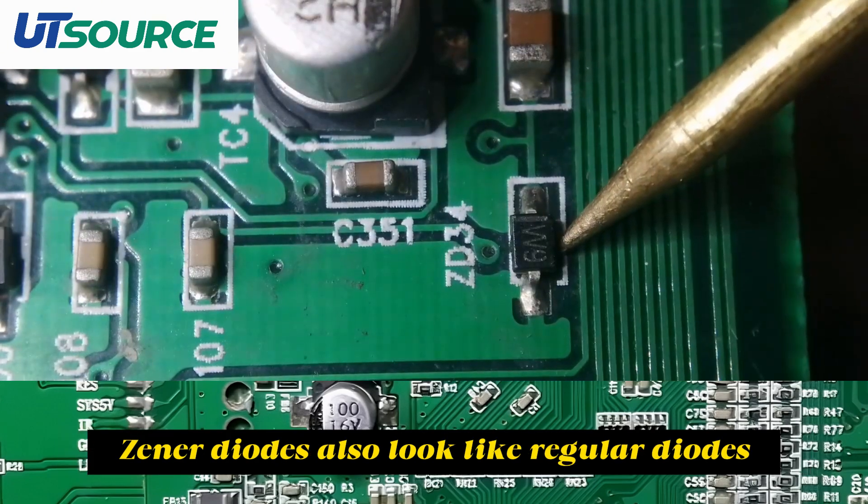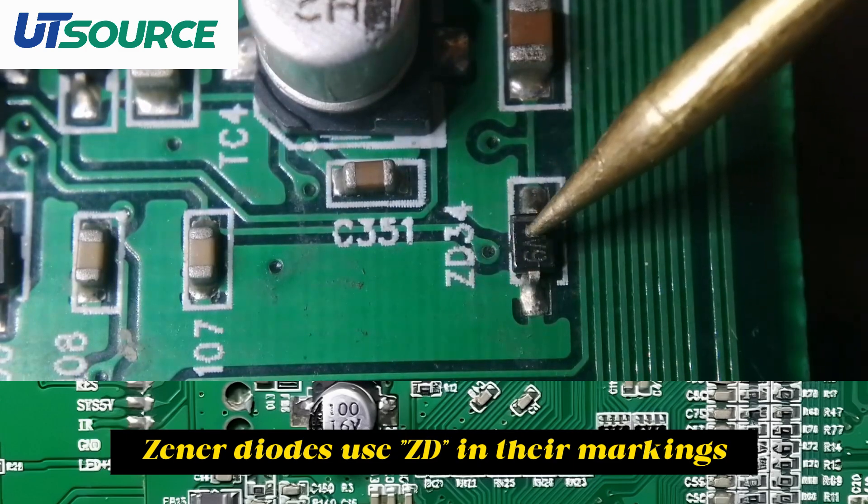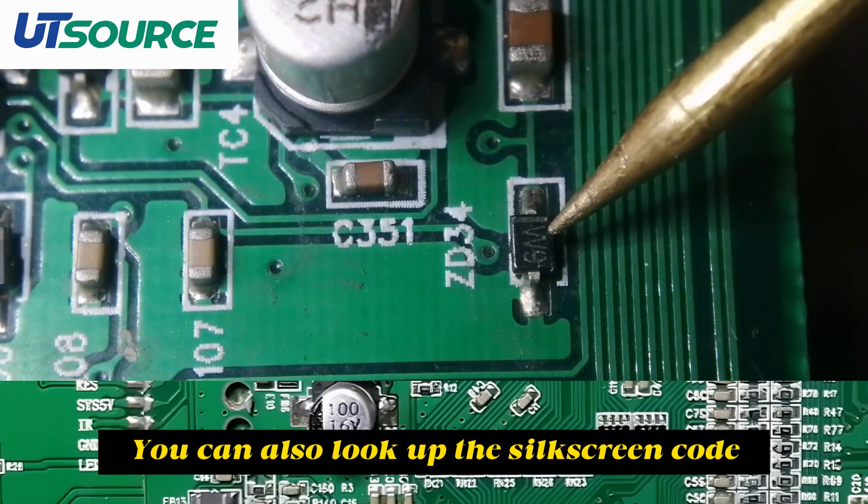Zener diodes also look like regular diodes, but they use ZD in their markings. You can also look up the silkscreen code to confirm.